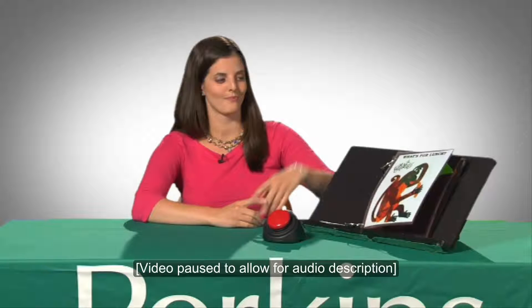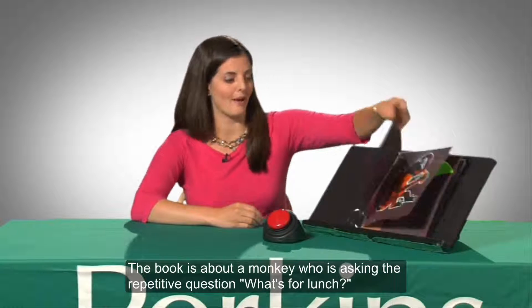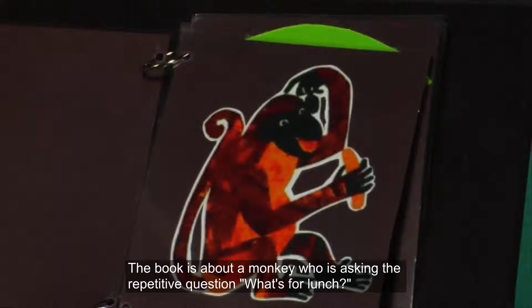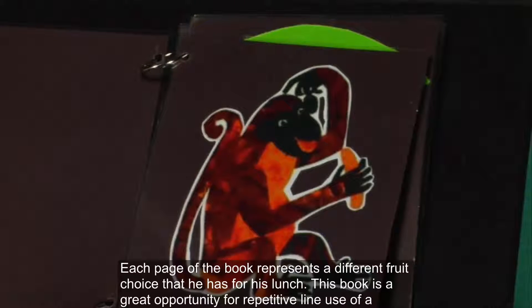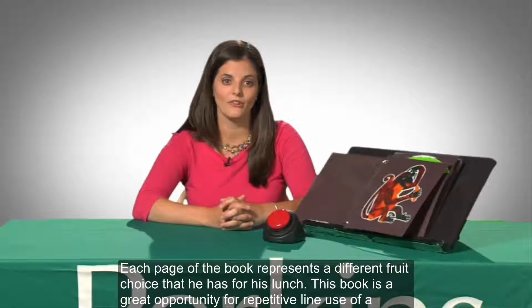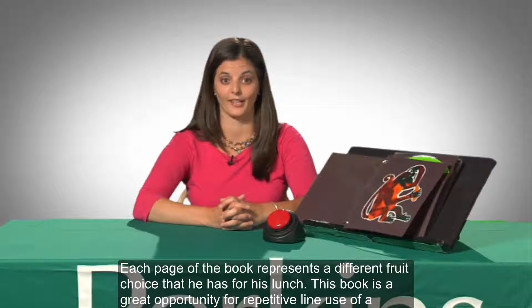Megan is seated at a table with her adapted version of the book on a slant board to her left. We also see a touch-activated switch with a large red button on the table. The book is about a monkey who is asking the repetitive question, What's for Lunch? Each page of the book represents a different fruit choice that he has for his lunch. This book is a great opportunity for repetitive line use of a switch.